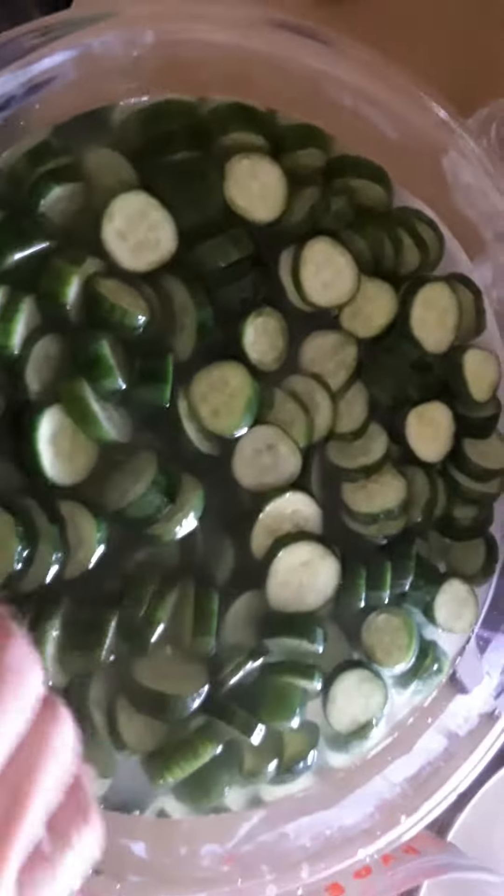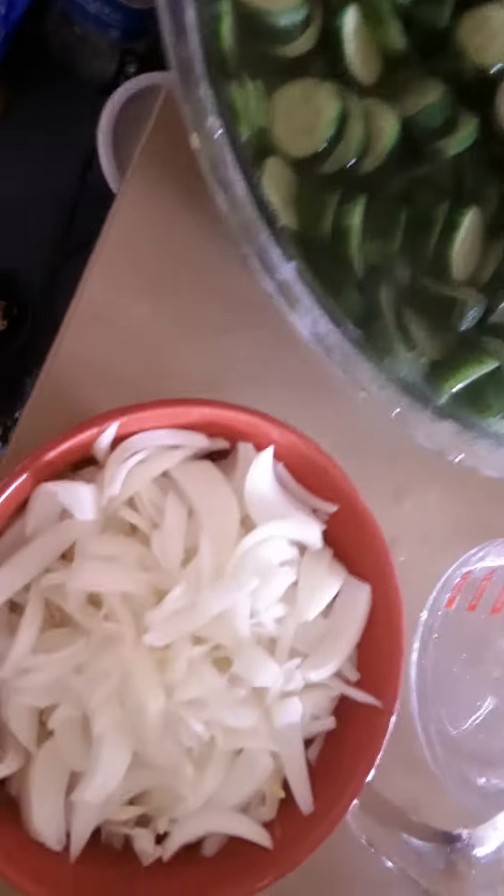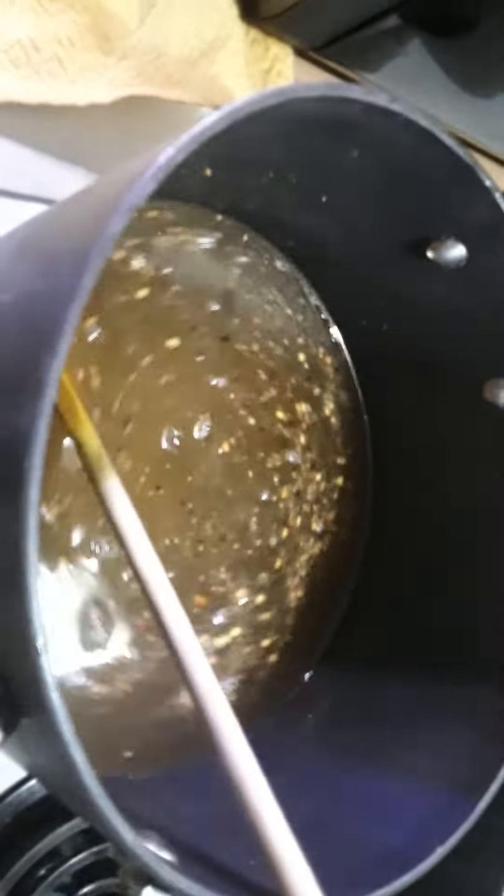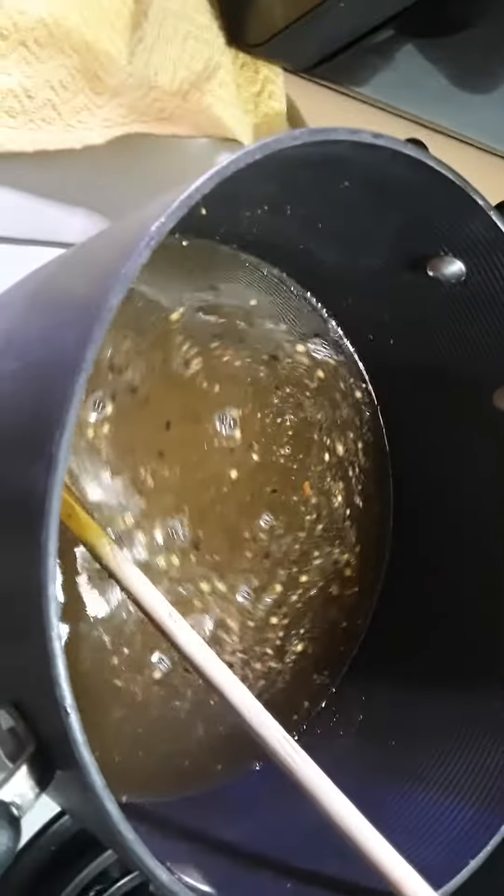These cucumbers have been soaking in salt for three hours. I'm going to add onion, drain them, and then put it in this lovely mixture of vinegar and sugar along with the celery seed and mustard seed, and can that up and see what the difference is when I add the onions instead of the conventional type that I made earlier.